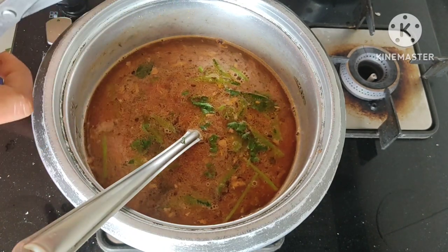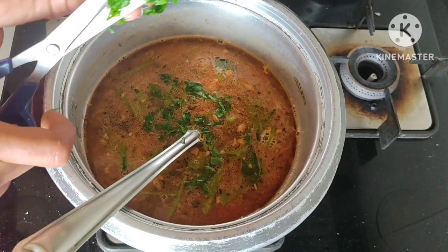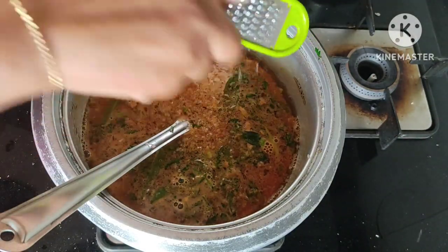The flavor is good. You can cook it in the middle. If you smell it, it will be good.